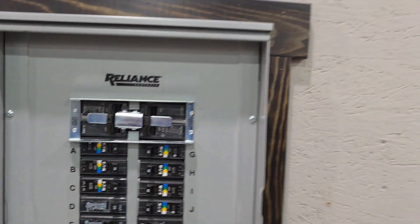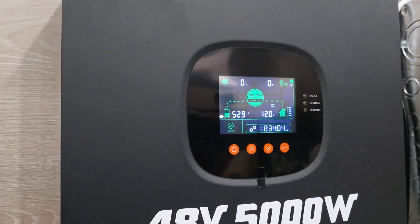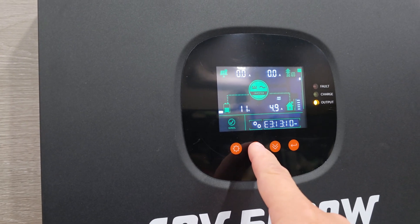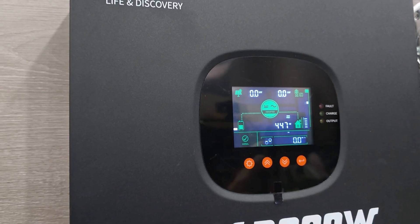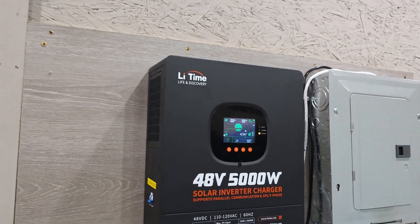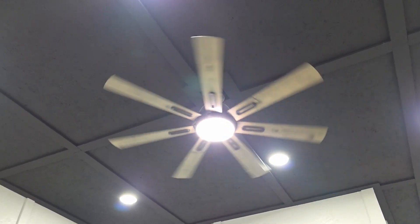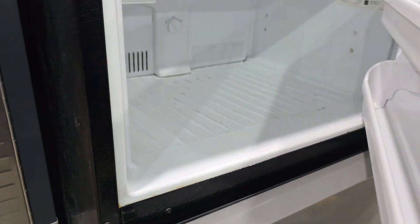Now we are currently running off the inverter. We're running 440 watts — that's basically what's running in here constantly. I'm going to go turn on all the circuits and get this as close as possible to that 5,000 watts. This is an 85-inch television, so it does consume a little bit of power. And the old refrigerator is on as well — there's nothing in the freezer, but it's running.